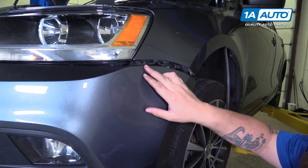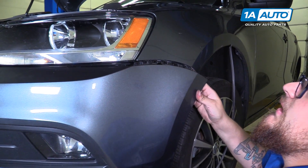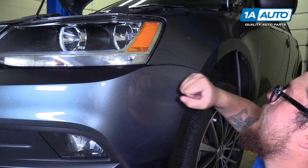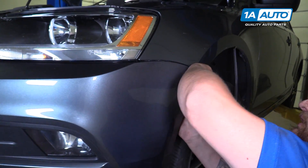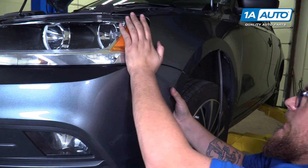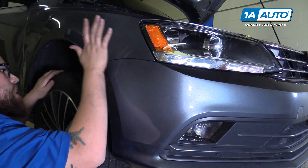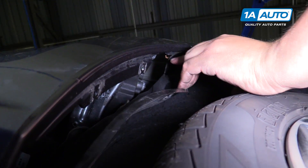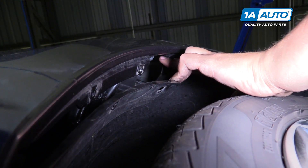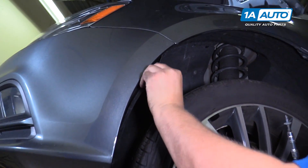To place the bumper back onto the brackets, which have clips all along the top, make sure it's aligned underneath the headlight. Press it back into place. To reinstall the hardware into the bumper, you just want to start with this one up here, as the liner actually attaches to the other screws that go into the bumper.